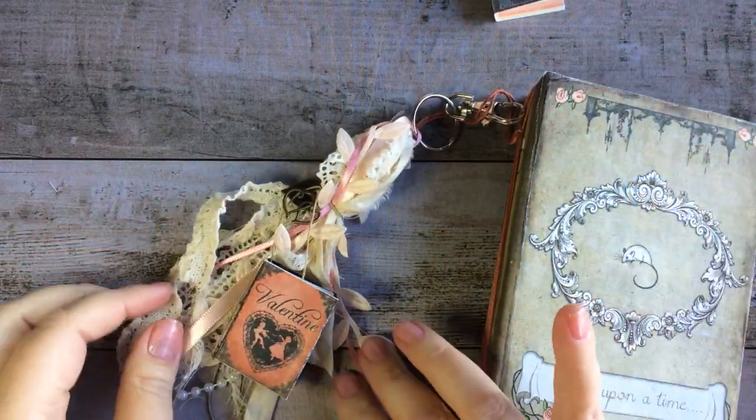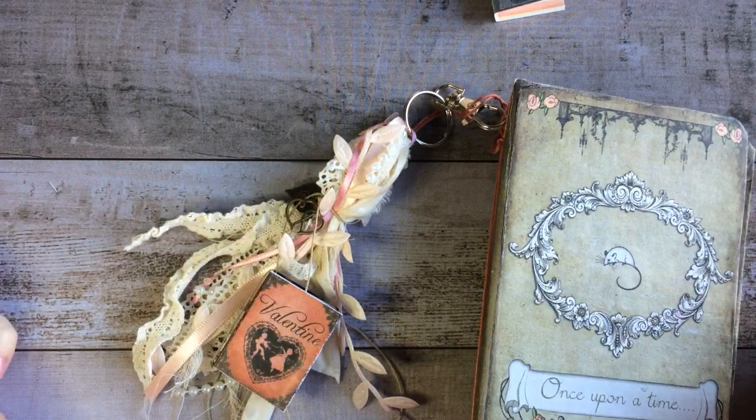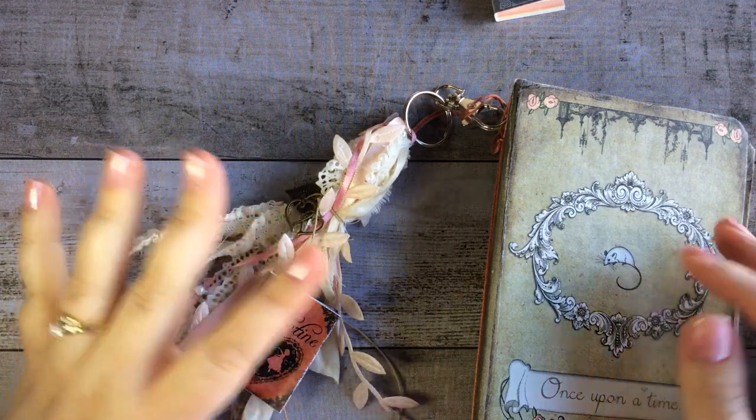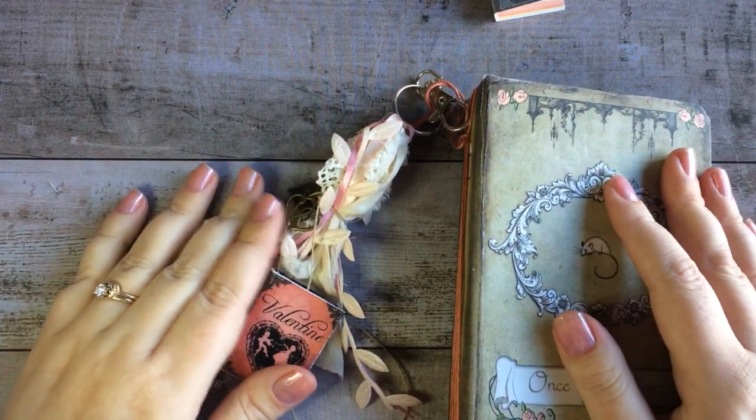A quick, easy project — really pretty, fun, and versatile. There are a lot of uses for tassels in art projects. Thank you for joining me, and I'll go ahead and leave those links below to all the materials that I've been using. That's it — have a great day!